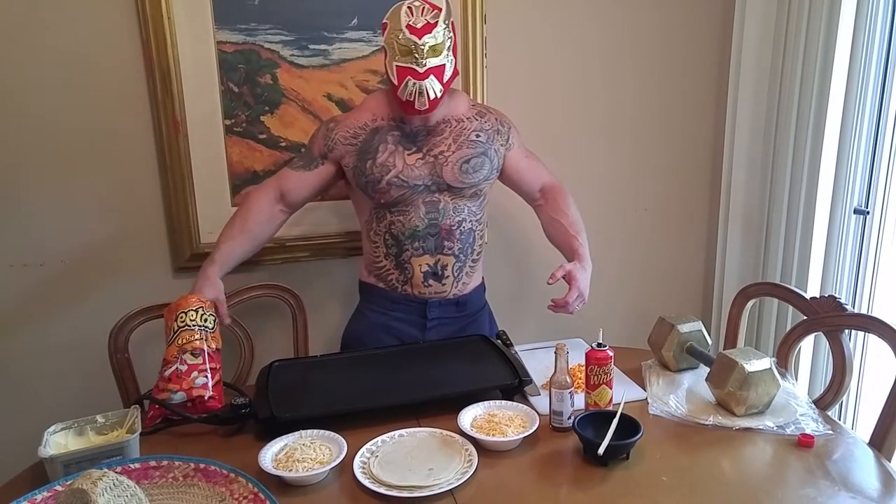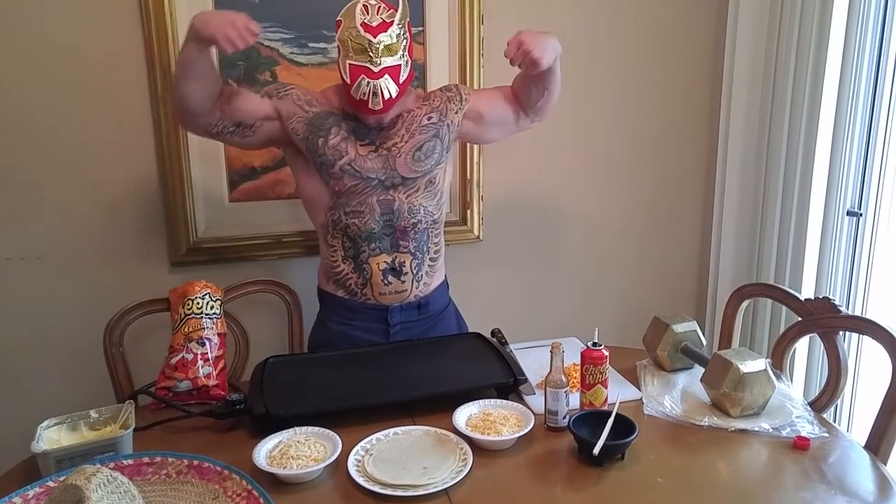This is a little recipe I learned in the Tijuana pen. I made this for all the vatos on the yard. Tijuana. Orale.